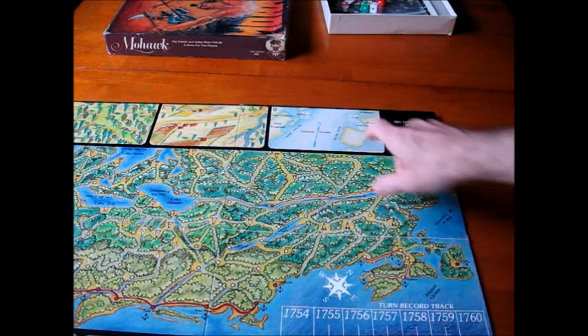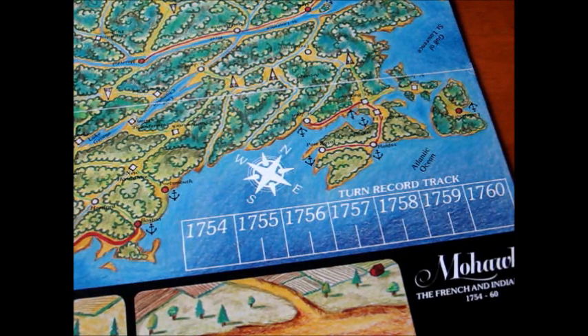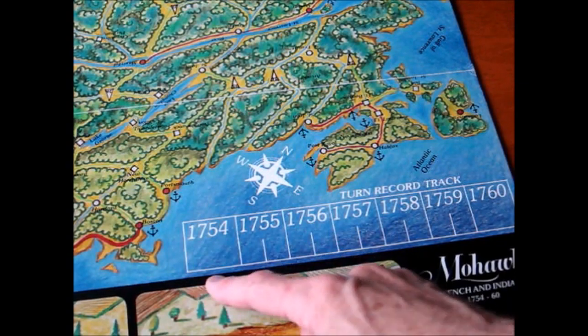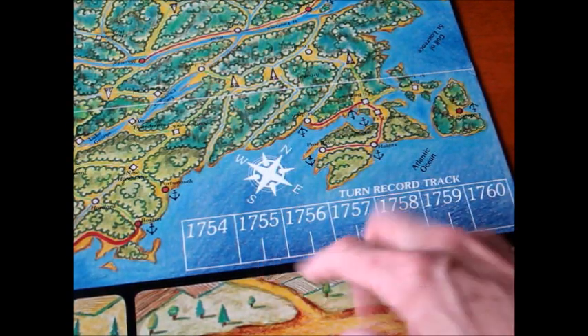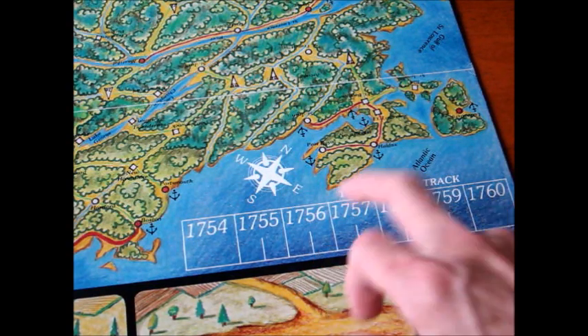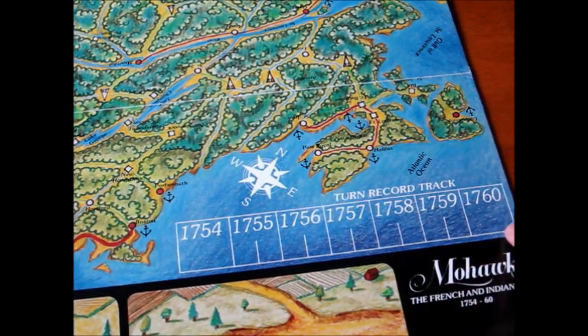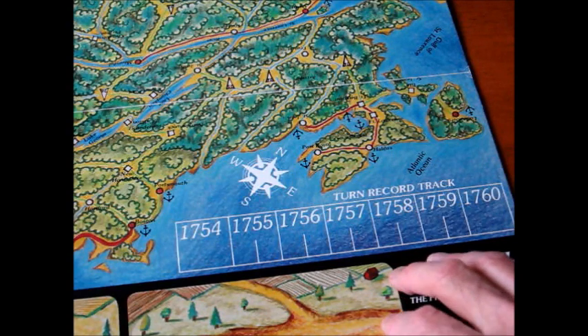One of the really neat things about the game — I thought it was very innovative — was this strategic little map here. The game paints the French and Indian War with a very broad brush, but it actually started in 1754, covering the Jumonville Affair. 1755 is the Braddock and Lake George Campaign; 1756 is Fort Oswego; 1757 is Fort William Henry; 1758 is Ticonderoga; 1759 is Quebec, and of course the eventual end of the war. Each turn represents about six months.